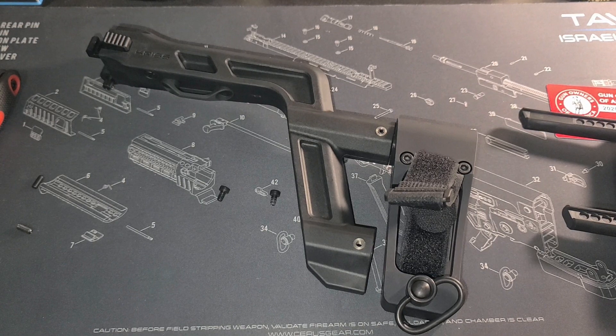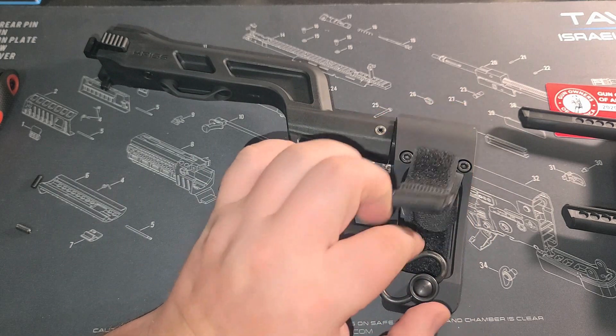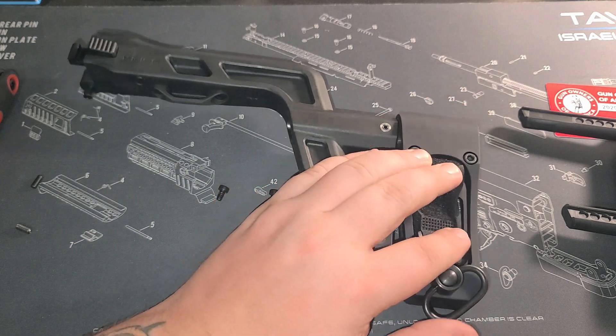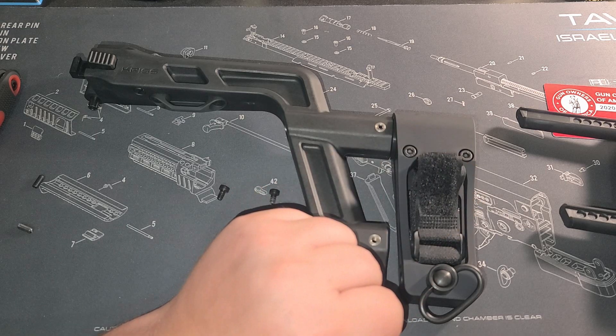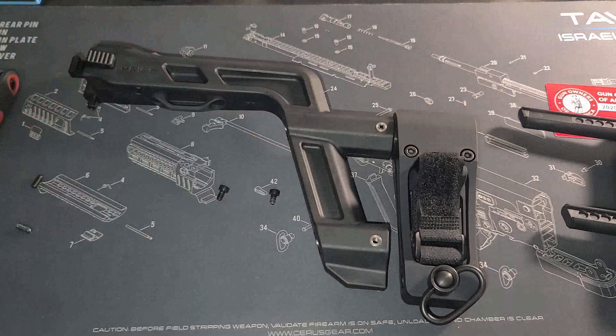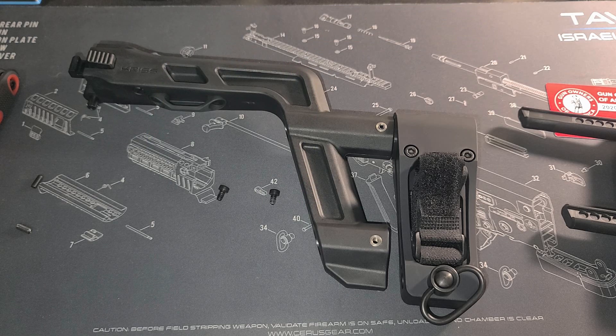That's everything I've got for the adapter and the Strong Arm pistol brace adapter. Let me know what you think down in the comments section — if you like these or prefer one of the other ones, we can talk about it there. I hope everybody out there stays safe. Try to stay inside and stay away from the looters — that's around the time I'm recording this. Everyone out there have a great one. Bye!